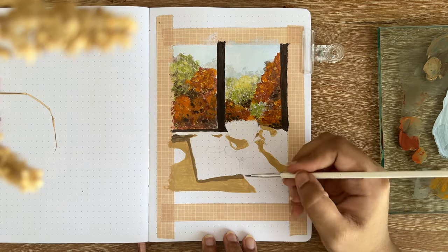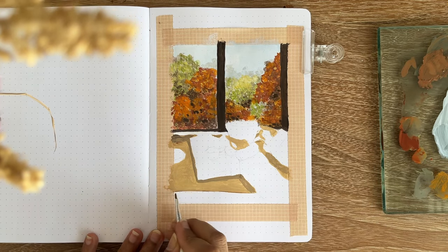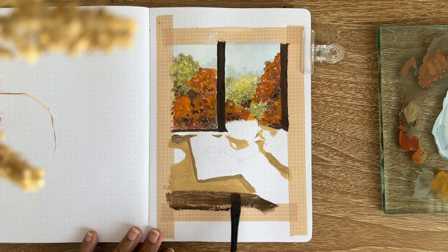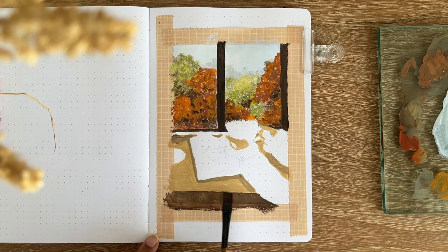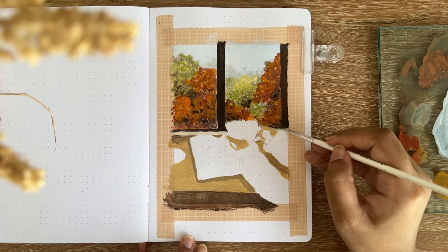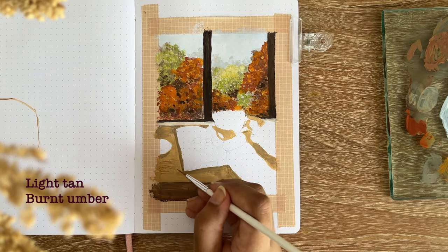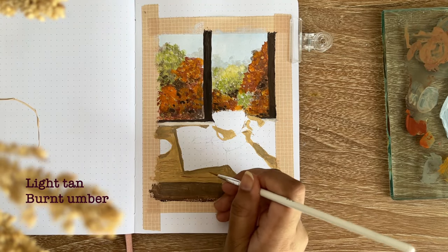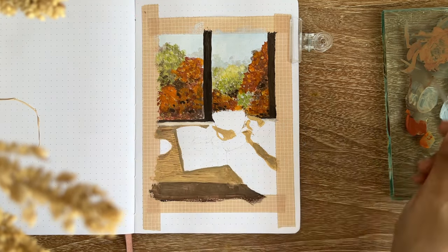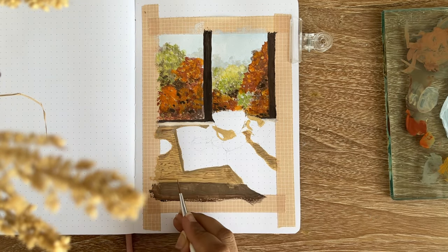I'm adding some shadows for the books and underneath the table. Then I used a very thin brush to give some texture to the wooden table — I used a darker brown color for the wooden texture and also added a bit of white to make it look like wood. I'm satisfied with it. This painting was very slow and I think I painted this whole illustration for about two hours, with breaks.